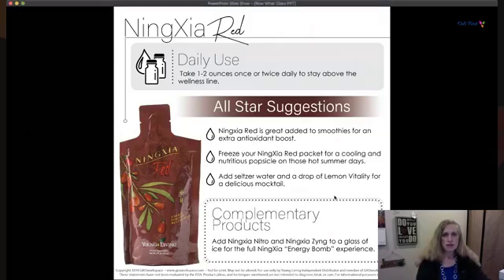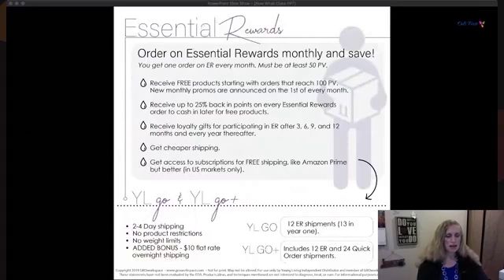We have a program called Essential Rewards. I don't know of any other place where you can shop that gives you 25% back on your purchase every month and the opportunity to get free products with your order. You place the order you want and depending on the size, Young Living will give you some additional products — and every month the free product is different.